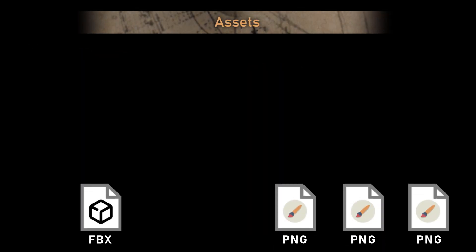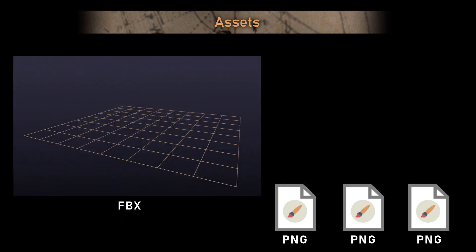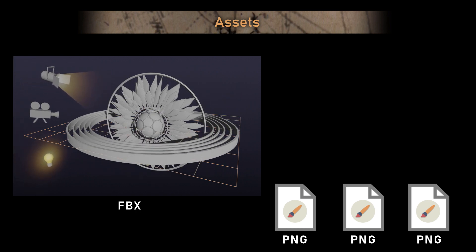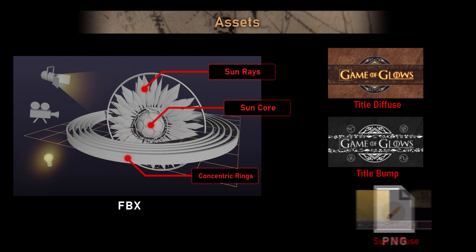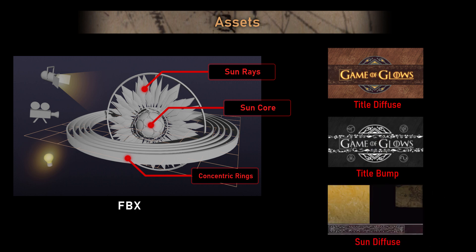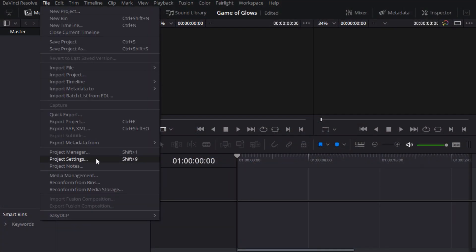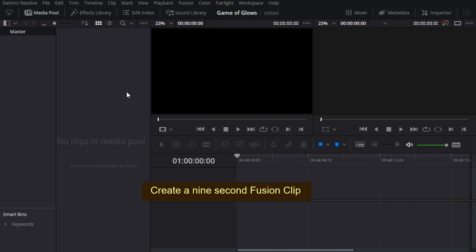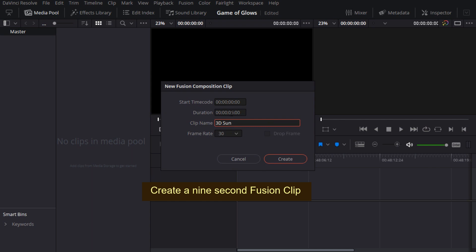There's a download link below for some assets which will get us up and running quickly. The FBX file contains a simple 3D scene consisting of a couple of spheres, some pointy bits, rotating rings, a camera and a couple of lights. There are also some textures to slap onto the geometry — a couple for the title and a single texture for everything else. I'll start with a brand new project, set the format to full HD and the frame rate to 30 frames per second, then create a new fusion clip and make it 9 seconds long, which is slightly longer than the 250 frames of animation we're about to import.